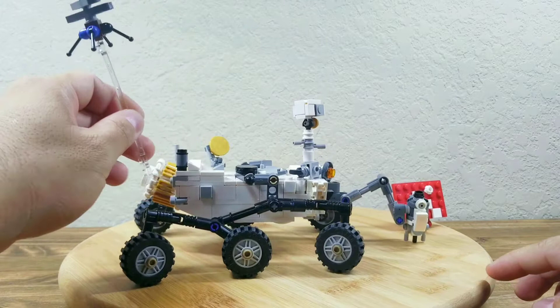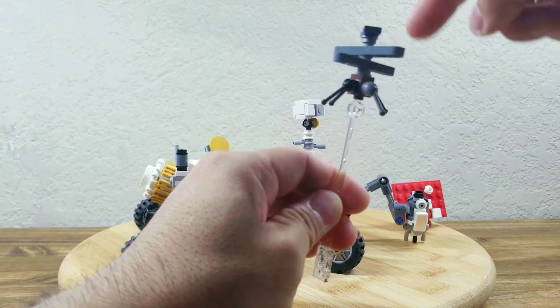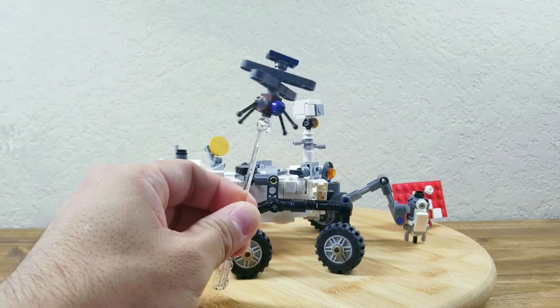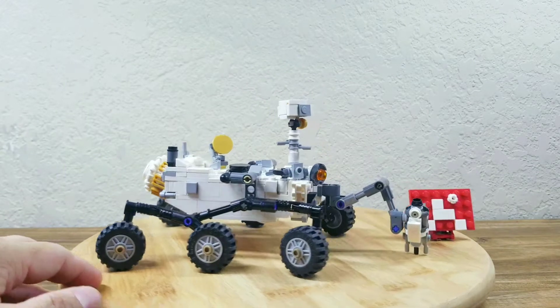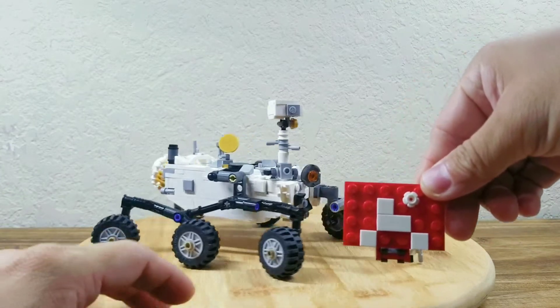The first mark is this helicopter Ingenuity, which is made by 11 pieces. It has two blades, a solar panel, and also landing gear. It's a very simple upgrade. I also made a simple logo of this Mars rover Perseverance.